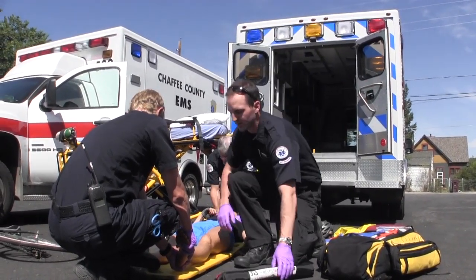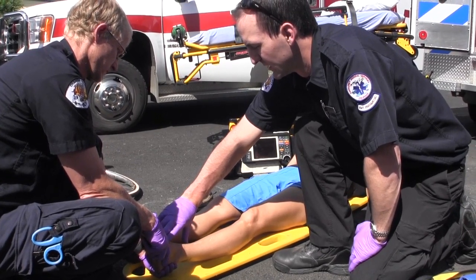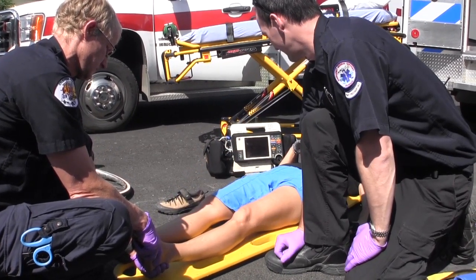Introducing the Slishman Traction Splint, or STS, by Rescue Essentials — an innovative traction device that solves many of the problems encountered with other traction splints.